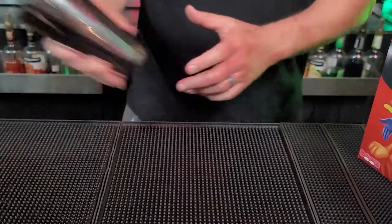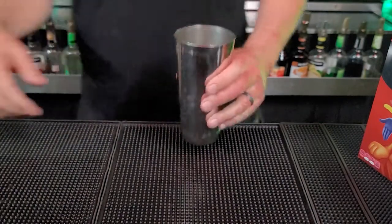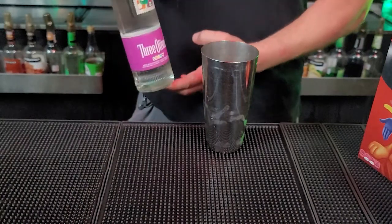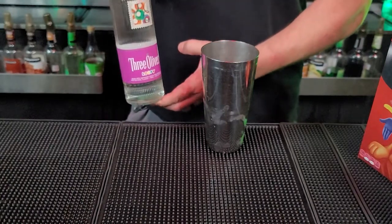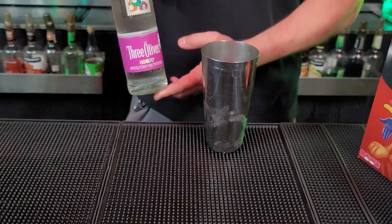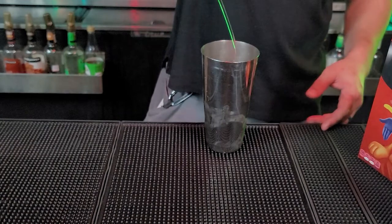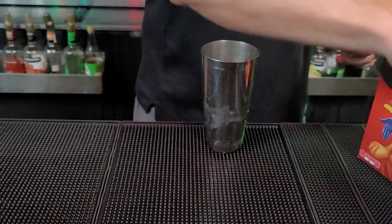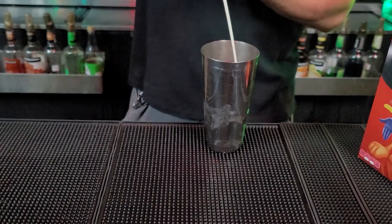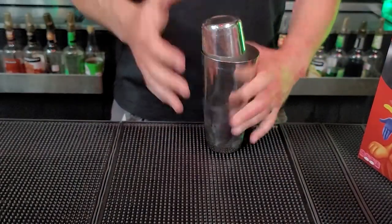Okay, so now we got our tin. We're going to put some ice in our tin. Our first ingredient — this is Three Olives Loopy Vodka. If you haven't tried this, guys, this does all the work. It tastes like Fruit Loops. It's the main ingredient, you guys have got to try it. Three Olives has a bunch of different flavors, but this one tastes really, really good. We're going to put a half ounce into our shaker. There we go. Our second ingredient is going to be Rum Chata. We're going to put a half ounce in here. This is basically going to be like our milk in our cereal. We're going to shake this up.